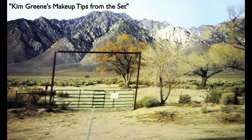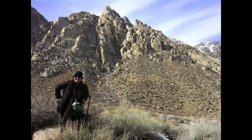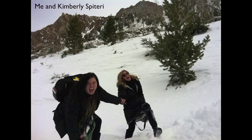Hi, it's Kim Green and these are some photos from a shoot up in the mountains of California that I did. I'm going to take you back a couple of days in the past and show you how I packed my kit.